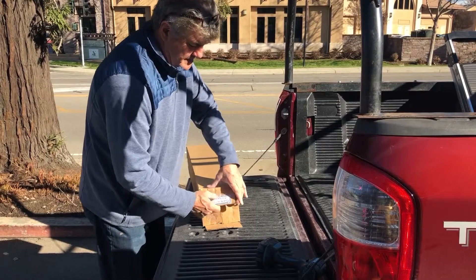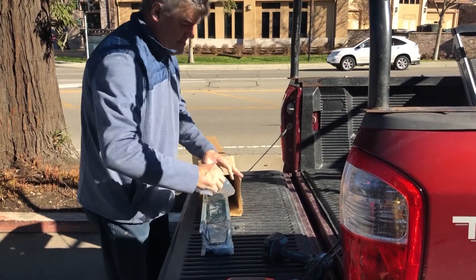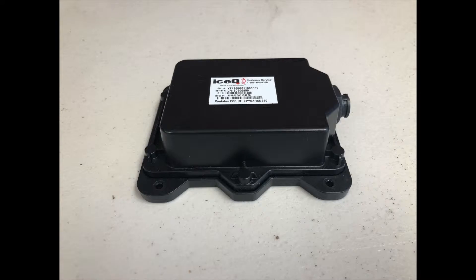The following is what's contained in your ice cube kit. The kit contains one channel sized appropriately to fit your particular model. The parts bag included in the channel kit includes the following: power supply, zip tie, one inch hole grommets, cable ties, Y adapter, coax sealant, half inch sheet metal hex screws, and one controller.